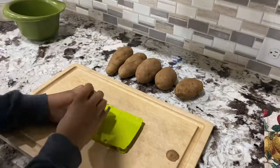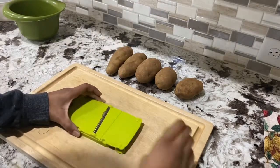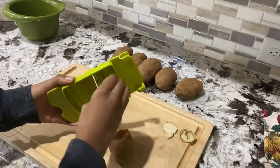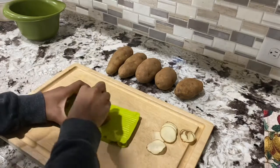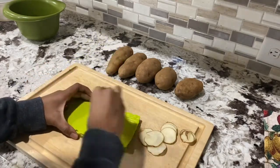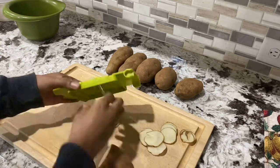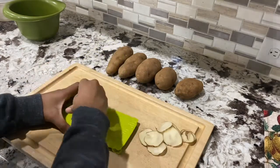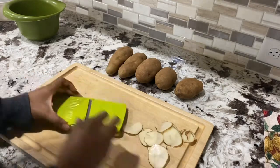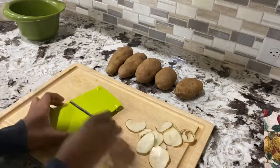First off, we need to slice up our raw potatoes. I recommend using a vegetable slicer like the one I have here, rather than a knife, to get the slices as thin as possible, as quickly as possible, and as safely as possible. It is possible to cut thin slices using a knife — that's how I started — but you'll have to be extra careful and it will take a lot more time. I'll link the set I'm using down below.